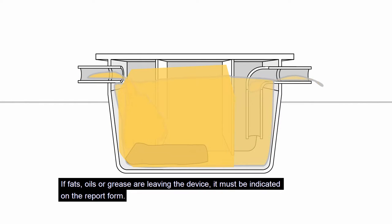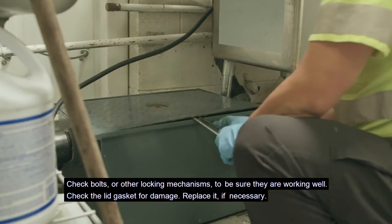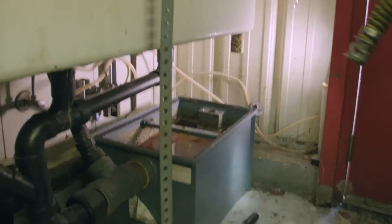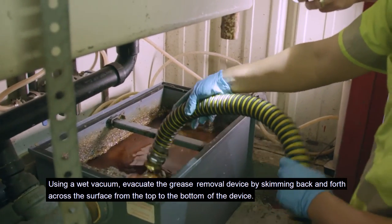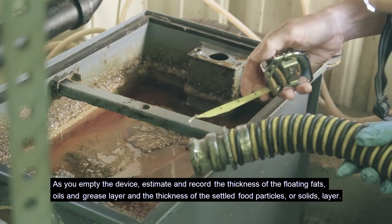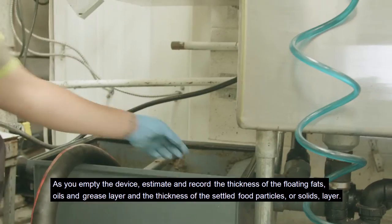If fats, oils, or grease are leaving the device, it must be indicated on the report form. Check bolts or other locking mechanisms to be sure they are working well. Check the lid gasket for damage and replace it if necessary. Using a wet vacuum, evacuate the grease removal device by skimming back and forth across the surface from the top to the bottom. As you empty the device, estimate and record the thickness of the floating fats, oils, and grease layer and the thickness of the settled food particles or solids layer.